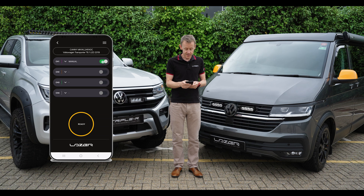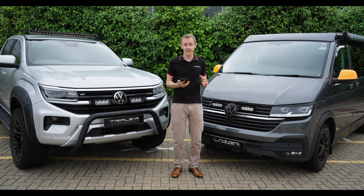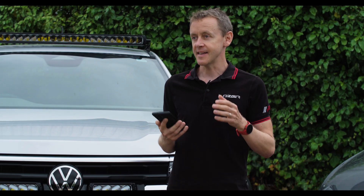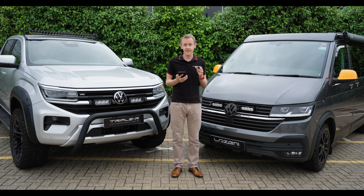That gives you a good idea about the benefits of the CANI device. We're really excited about it — it's a fantastic product and I hope you find it as fast and easy to install as we've intended it to be. For any more information, please do check out our website or our social media channels. Thank you very much.